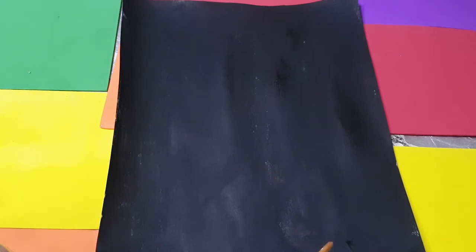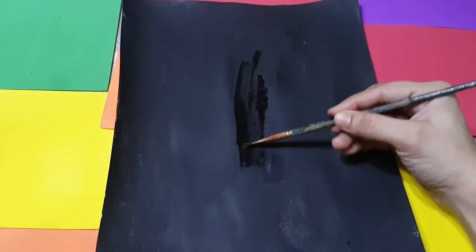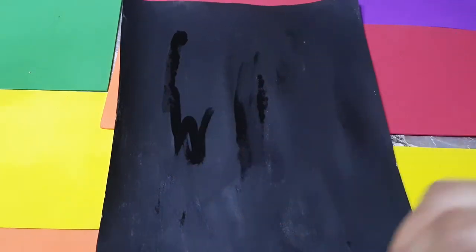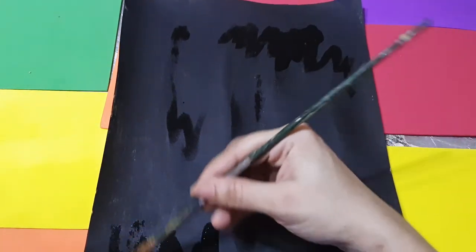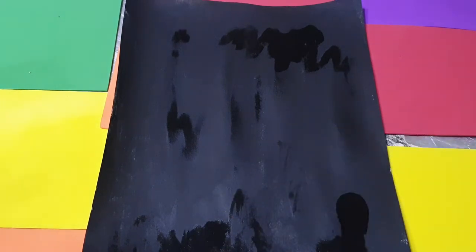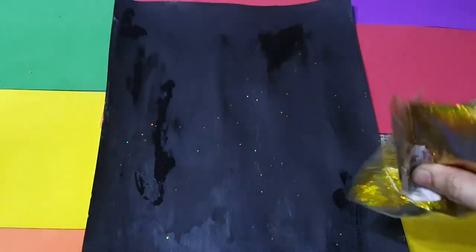I will also use some gold glitter. Now I am taking the varnish and applying it here and there for the shiny effect, and I will also put some gold glitter in it. I am putting the gold glitter all over, here and there.